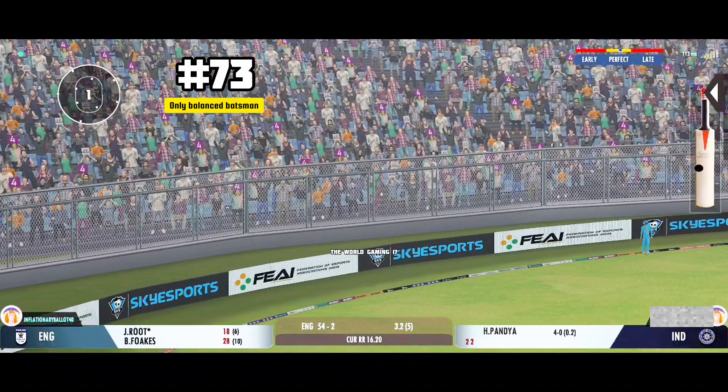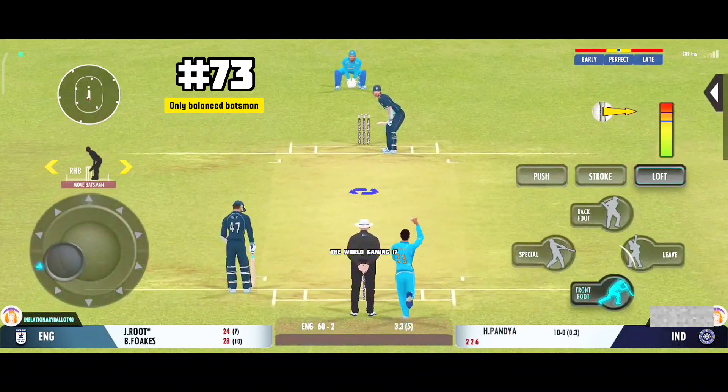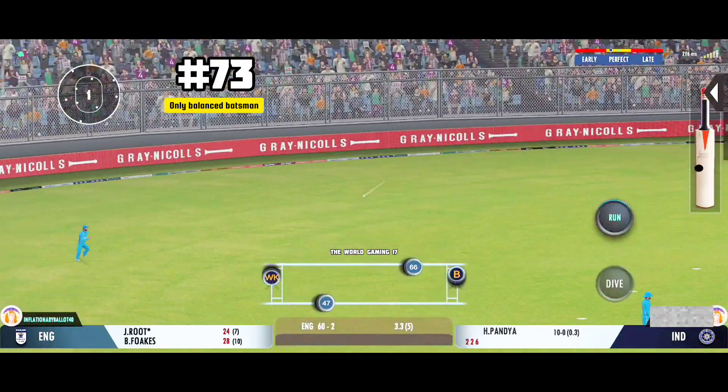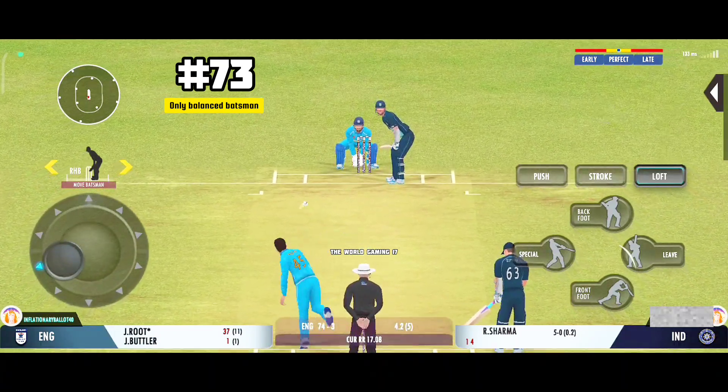Tremendous hit this, that's a crowd catcher, that's a 6. That's in the air. Turned away for a single. He needs his bowler to be more disciplined with his lines.